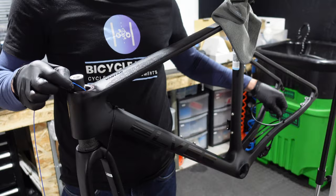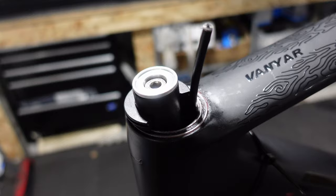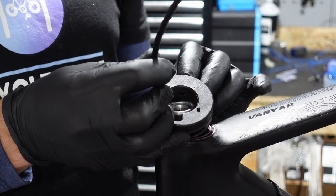A point to note: the headset spacers on this frameset do split in half — some frames do, some don't — which allows for some flexibility. However, the bearing cover doesn't share this feature; it has to be installed at this stage. You've been warned, we've all done it.